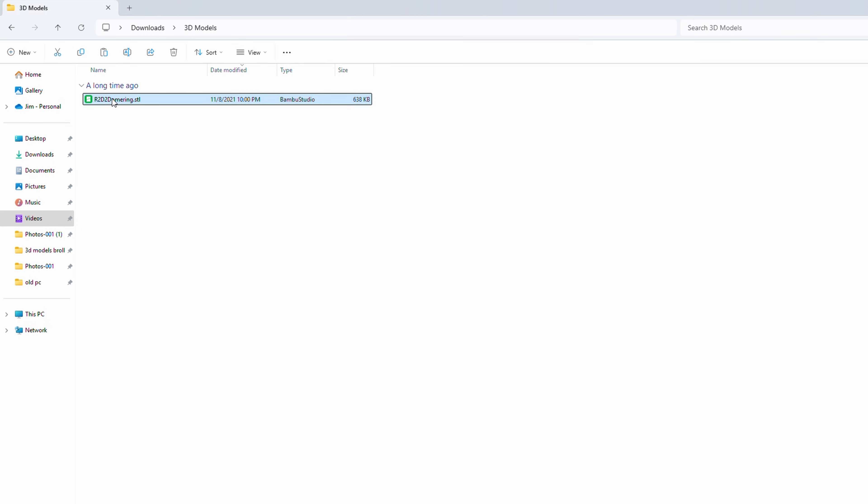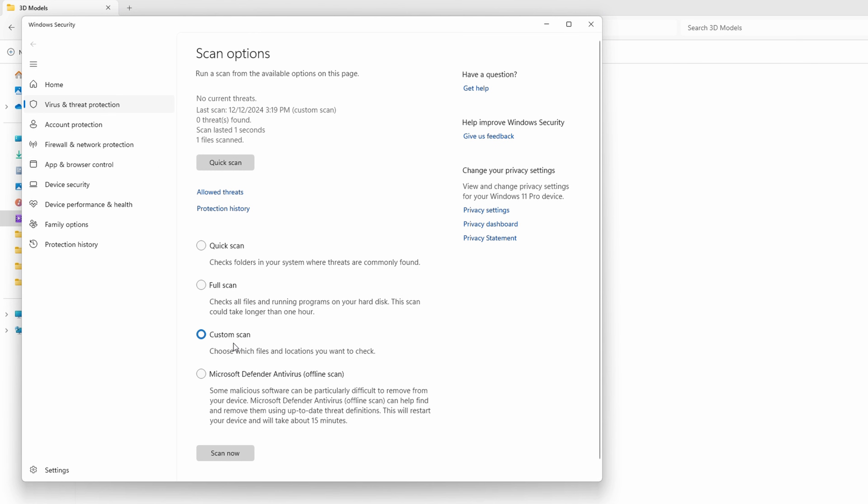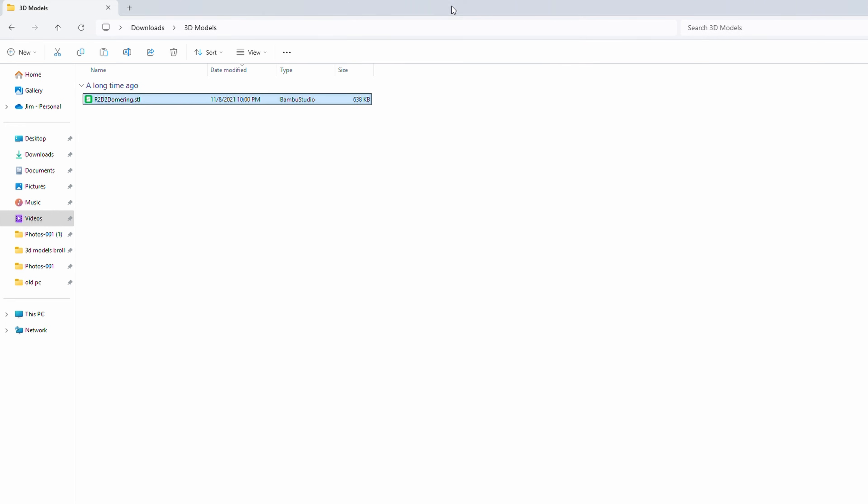Now some people ask how safe these files are when downloading from sites to use on your computer. I believe about 99.9% of these files are safe, but if you want to be completely safe, go ahead and scan the file with your antivirus. In most cases you can right-click the file and choose 'scan with antivirus,' or go into your antivirus and tell it to scan your downloads folder. I'm gonna be honest — I almost never do that, but you can always do it if you want to be extra safe.